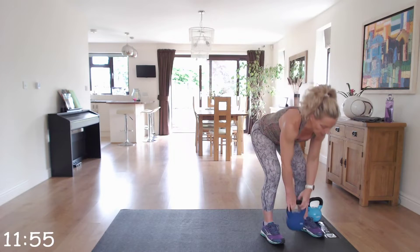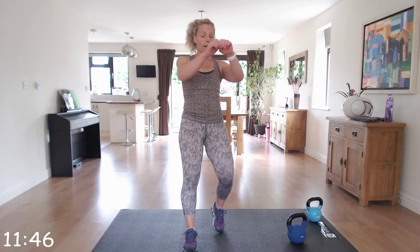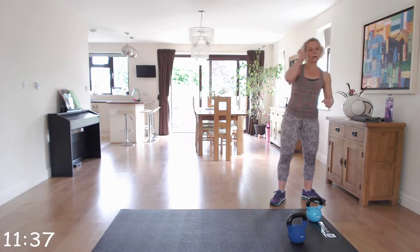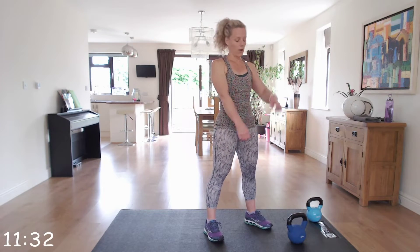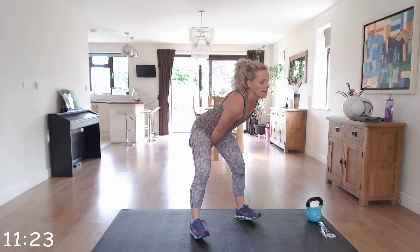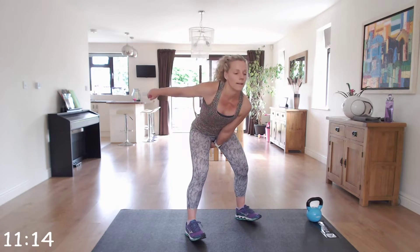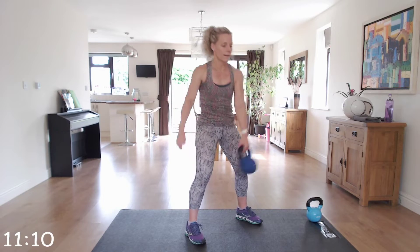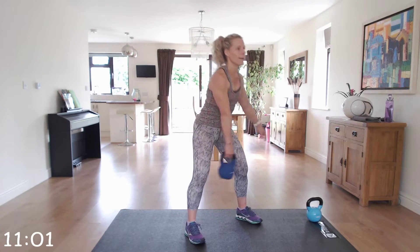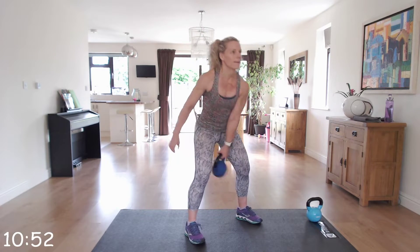Back to the kettlebell swing. This time it's your choice — you can choose either any of the kettlebell swings we've done: either the two arms, the switch, the walk, or the single arms. It's entirely up to you which one you do. I'm going to go for the alternating switch, swapping from arm to arm. Keep that back nicely straight.